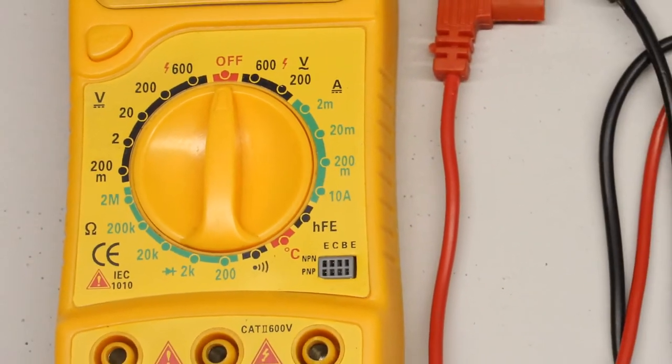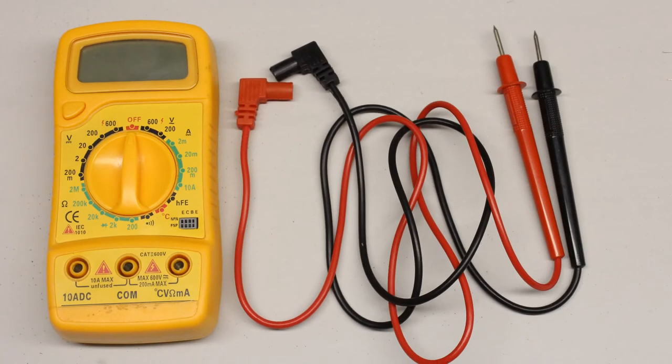Remarks about what has to be considered when buying a digital multimeter and comments about the build quality of the devices used here will follow at the end of the video.